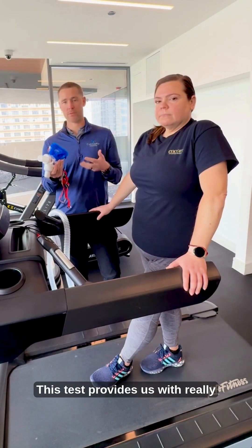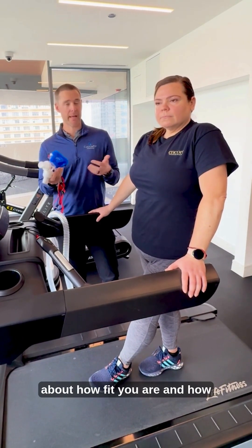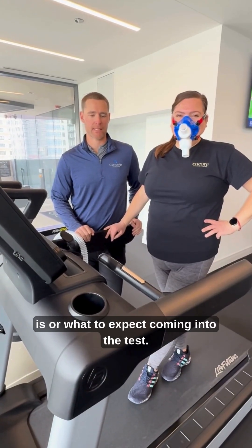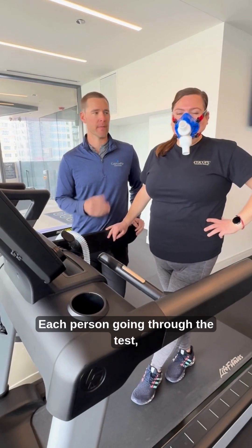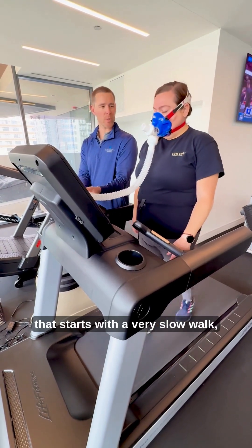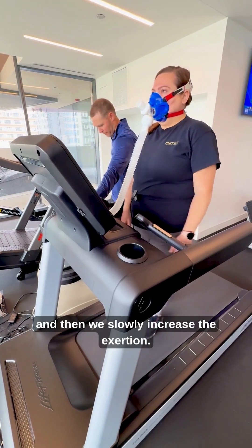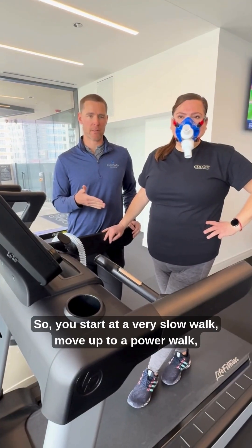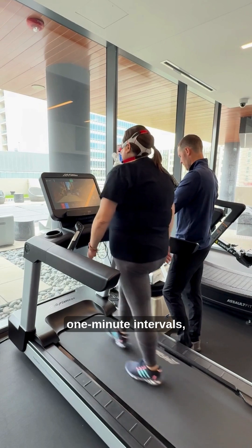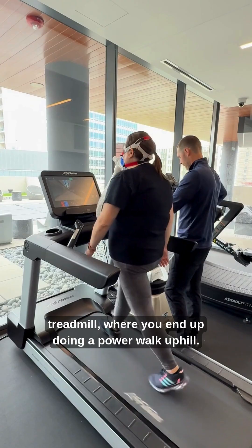This test provides us with really awesome information that allows us to understand how fit you are and how to go about cardiovascular training in the future. Each person goes through about a 15-minute protocol that starts with a very slow walk where the system gauges your oxygen consumption during lower level exercise, then we slowly increase the exertion — from a slow walk up to a power walk, then through five to ten one-minute intervals where we slowly increase the incline on the treadmill, ending with a power walk uphill.